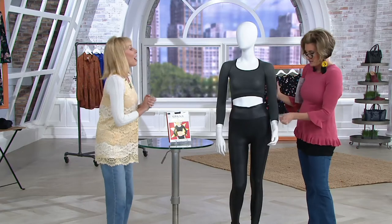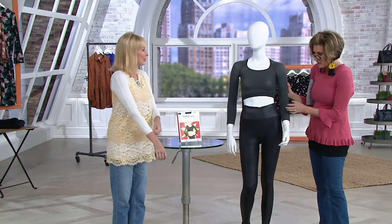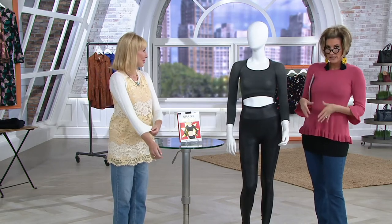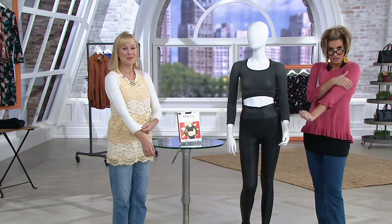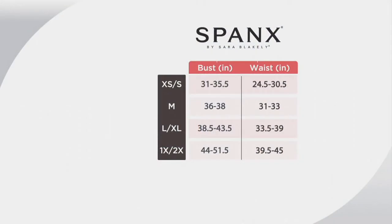They are like tights in that they are a nylon-spandex blend. They're super soft and yummy. They are delicate though, so take your jewelry off before you put them on. It is a shell — a layering piece meant to cover your arms if you don't like them or can't show them. Let's do the size chart and then show how this works.